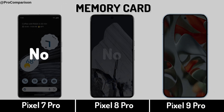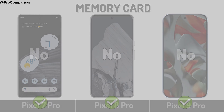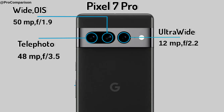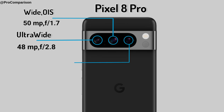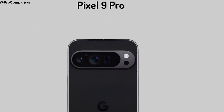Memory Card Slot. Now for Camera — Google Pixel 7 Pro, Google Pixel 8 Pro, Google Pixel 9 Pro.